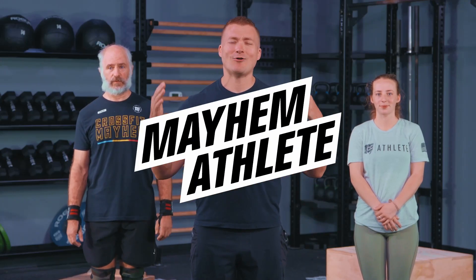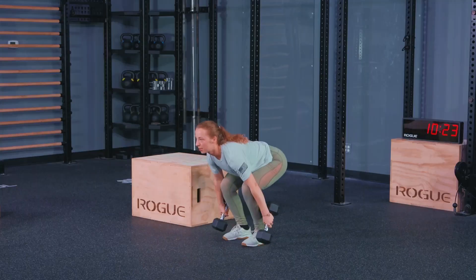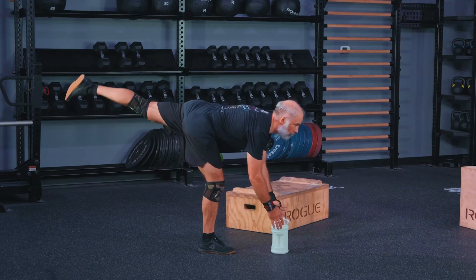Athletes, welcome back. Like any quality snack — the highest quality tater tots — we got some quality programming for you today. We got step ups with a time requirement, so you're either going to be doing some dumbbell power cleans or you're going to be doing single leg RDLs, but whatever version you're doing, this is going to be a race against the clock at the speed that you want.